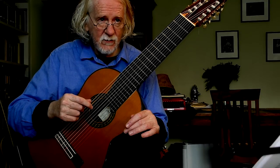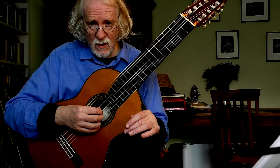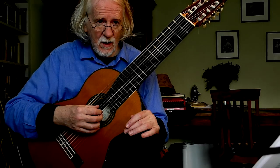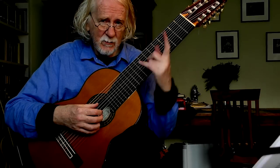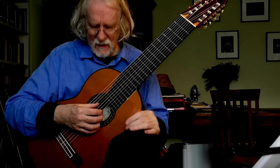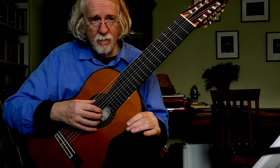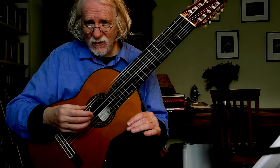It's in Yepes tuning, meaning the first 6 strings are normal and then it goes a low C, and then it goes up to Bb — the equivalent of the 5th string first fret — and then Ab and Gb. Slightly unusual tuning.